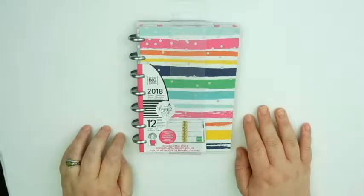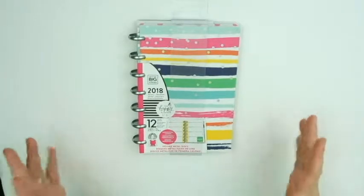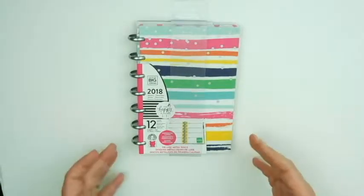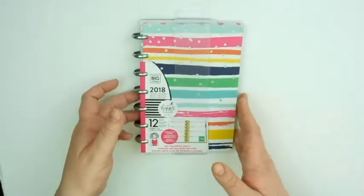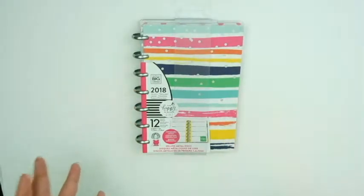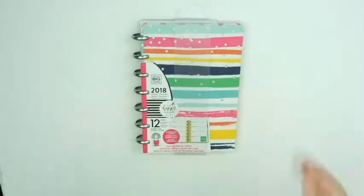Hi, Jax from Jax Stream Designs on Etsy here with a bit of a first impression video for you today. We're going to take a look at the Me and My Big Ideas Happy Planner Trendsetter mini version. Mambi — Me and My Big Ideas — released a few different specialized collections for the 2018 year. There was a Girl Boss, I think, and I just know Trendsetter. I don't really remember the details of the others.